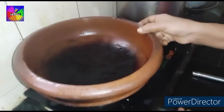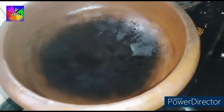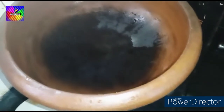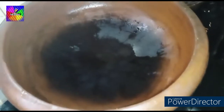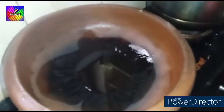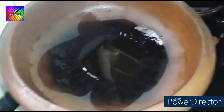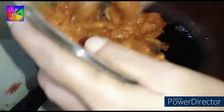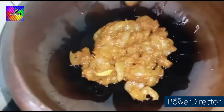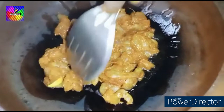Add a little bit to the pan. We will put some salt in the pot. We will put some oil in the pot. We will put some salt in the pot.